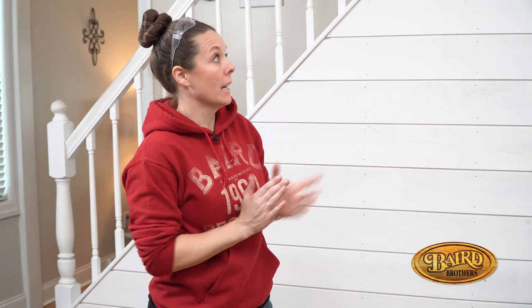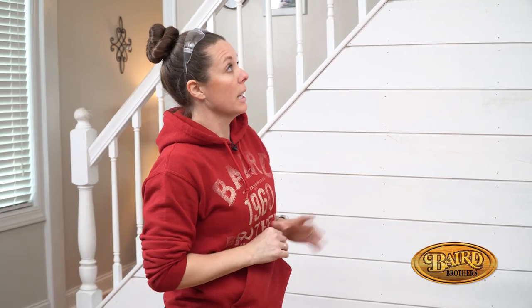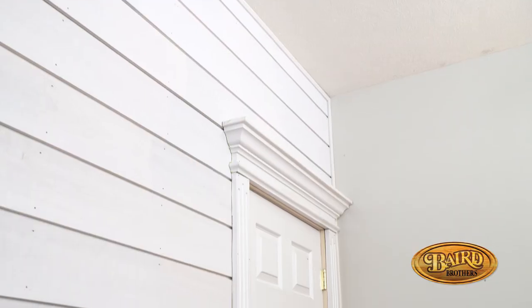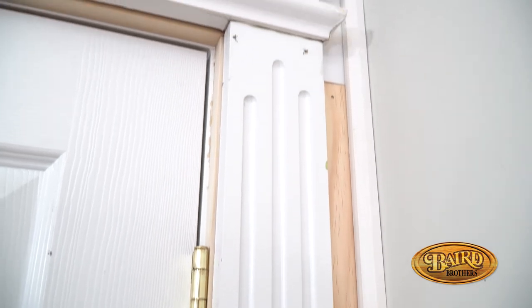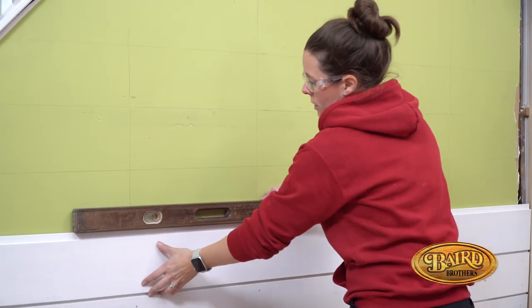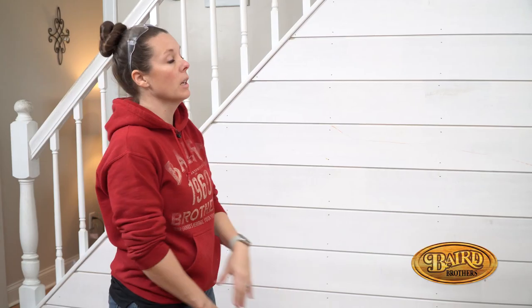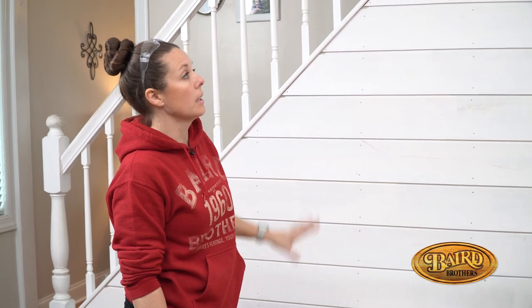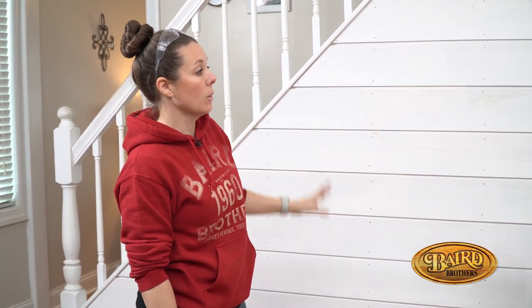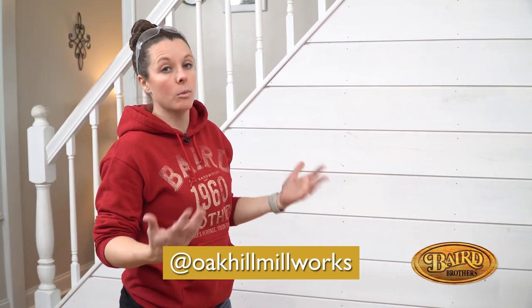That wraps up our DIY shiplap wall. As you can see, it's looking incredible — this is easily a weekend project. The trim around our door looks fantastic. We chose not to use a contour gauge; we chose to bump everything out that three-quarter inch, and we kept checking for level throughout the project so all of our lines look really nice and straight. Huge improvement for this wall. Next up, we have all our nail holes — we're going to get some wood filler, fill those in, do some painting, and we'll have a nice shiplap wall in our home that we did ourselves with help from our friends at Baird Brothers.